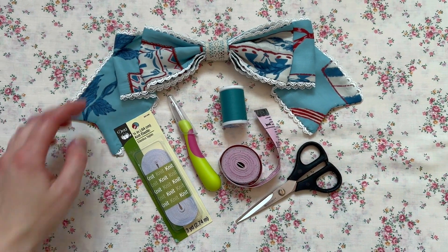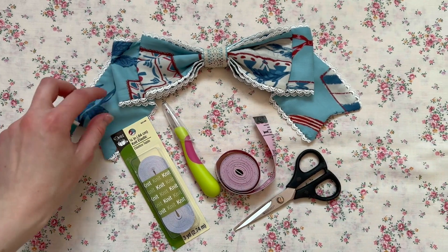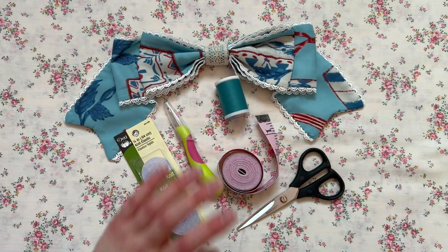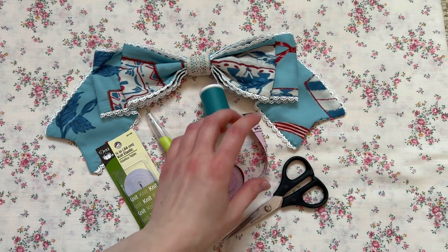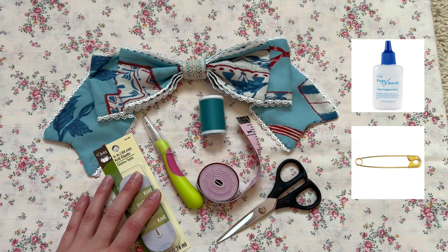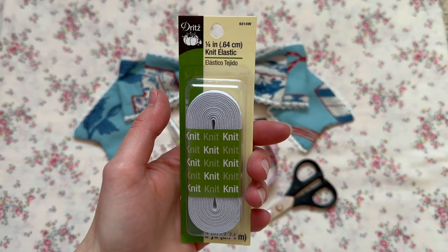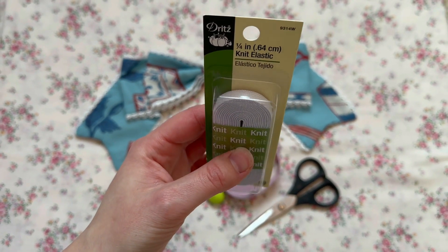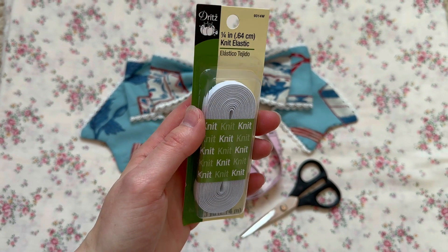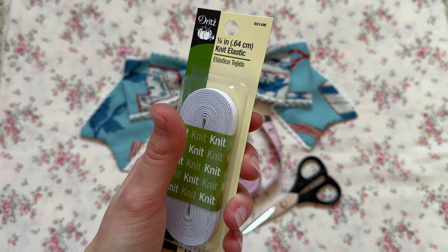Here are all the supplies that you will need: the extra fabric to work with, a matching shade of thread — I forgot to bring the dress to the fabric store as a color reference when I was picking up the thread so I had to guess, but it's pretty close. A seam ripper, a tape measure, some scissors, anti-fray glue, a very small safety pin, and some elastic for the shirring. I prefer knit elastic because it has more give, so it's more comfortable and not so stiff. I also like the quarter-inch width — it holds up better and it's thin enough where it's not bulky. I highly recommend this type.